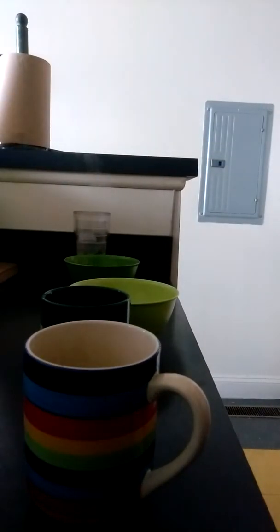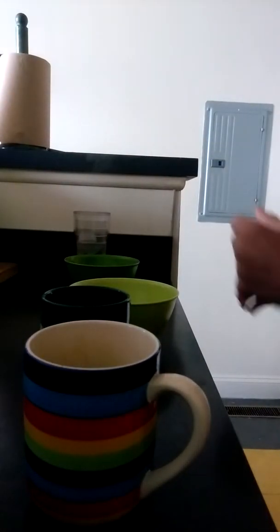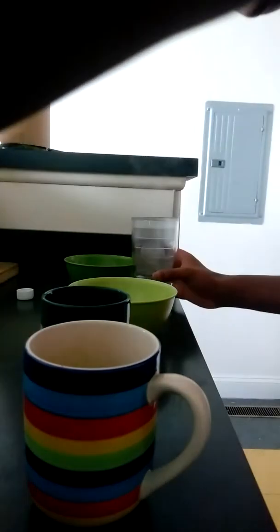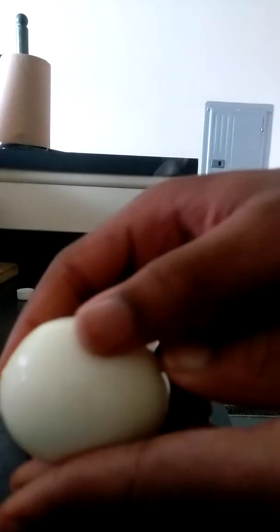What's good, YouTube? Welcome back to another episode of Dying My Joke, and today we are making dyed egg — and not the shell, the actual egg.